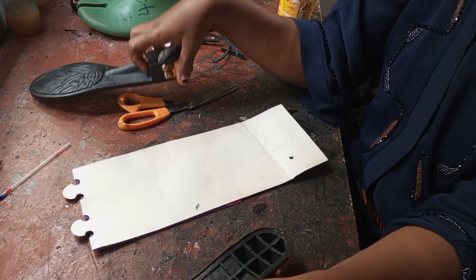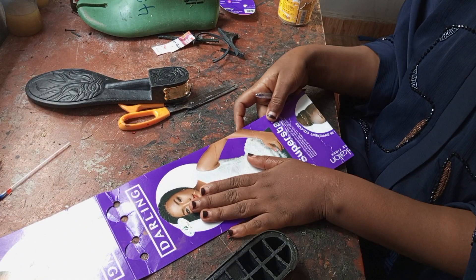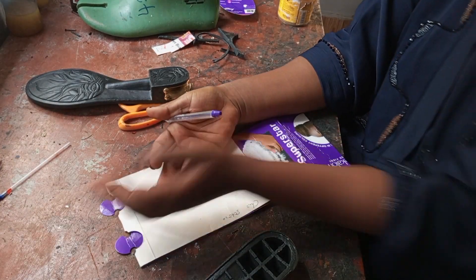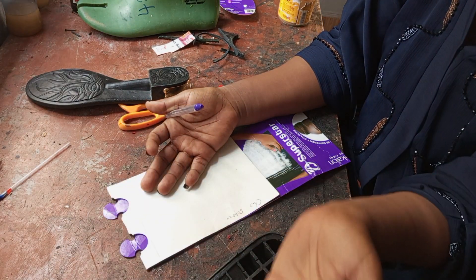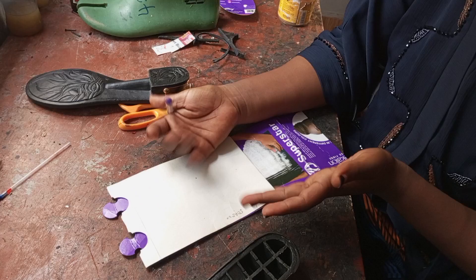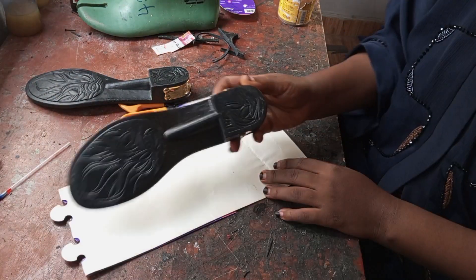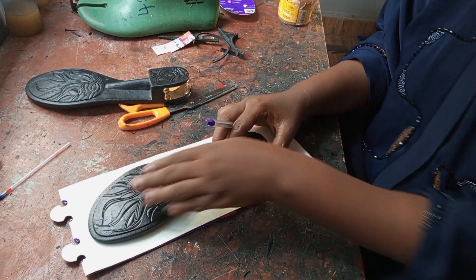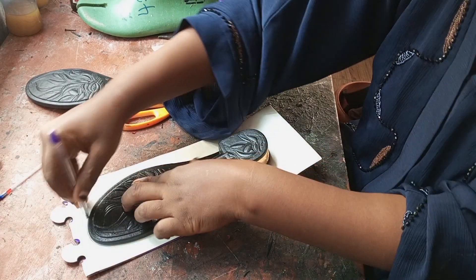First thing first: you will need your paper or a cardboard. You will need your pen and your eraser — if you are not really sure, you can erase whatever is wrong and draw again. The first thing you will do is place the insole on the paper and just draw it out like this.